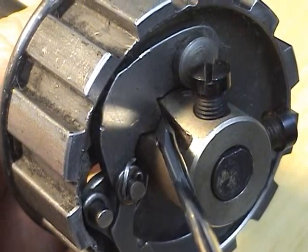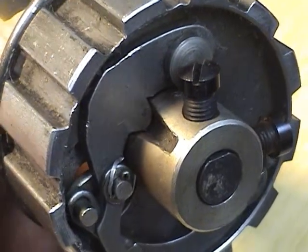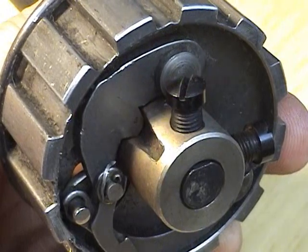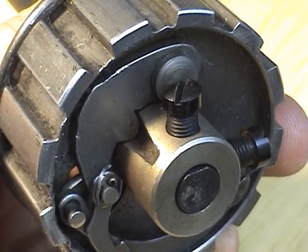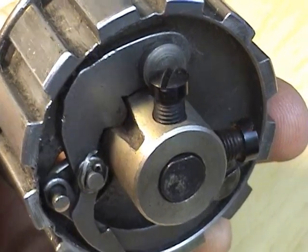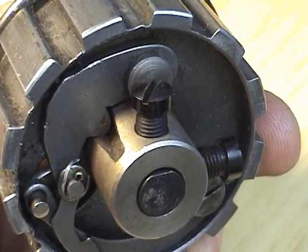When you hit something firm — originally these machines were designed to sew quite a bit of thickness, especially the ones with the walking foot, and it was common to hit something. Without this mechanism, you would tear up your gears on your hook, you could break your hook, twist a shaft, or do a number of things. This has prevented a lot of damage over the years and saved a lot of money. It is important that it's adjusted correctly so that it functions, but you also don't want it kicking out every time you go up over a seam.